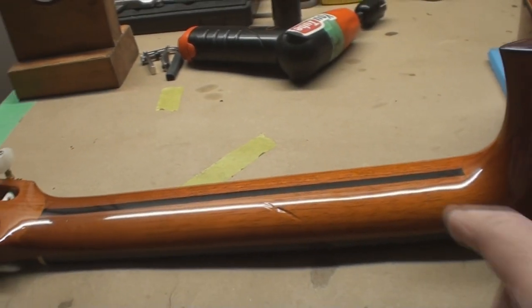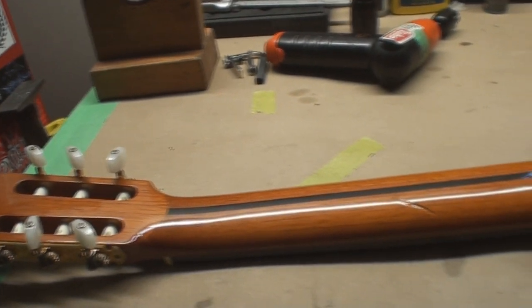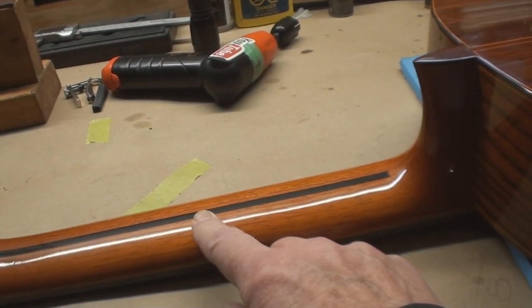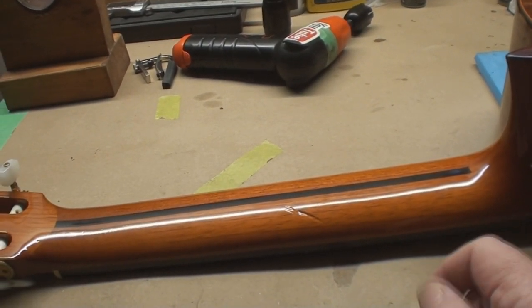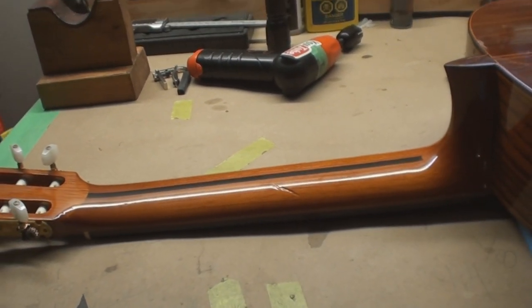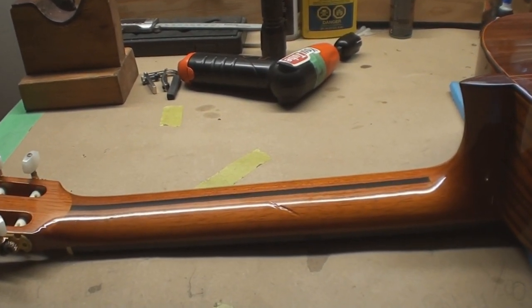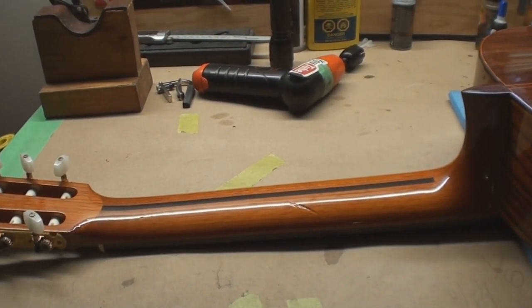Ok so here we are, somewhat broken hearted again. It's not the end of the world - a lot of this stuff I'd just say walk away, but you can feel this when you're playing and it's not nice. So let's see if we can pop that back up a bit, and then we're going to fill it and make it smooth and polish it.